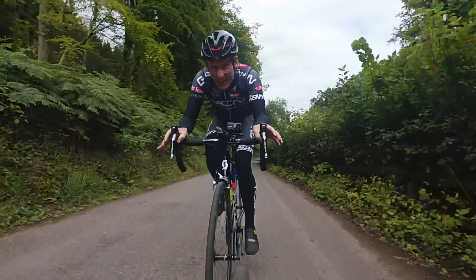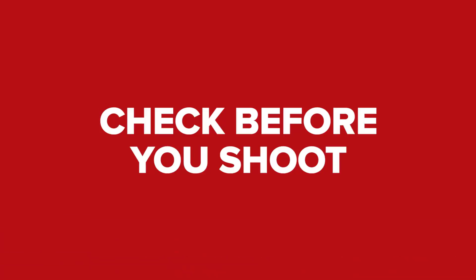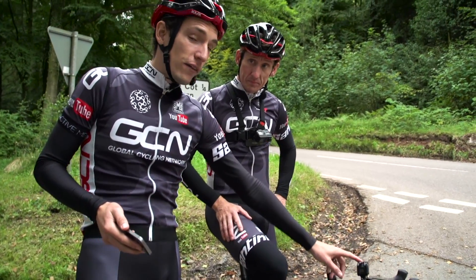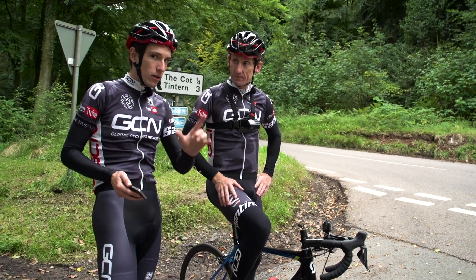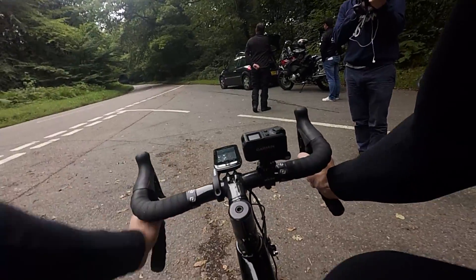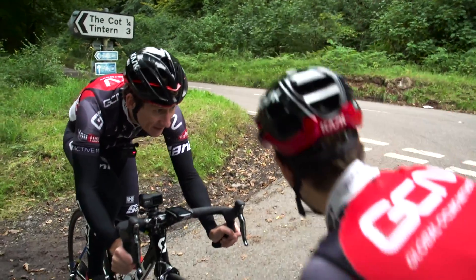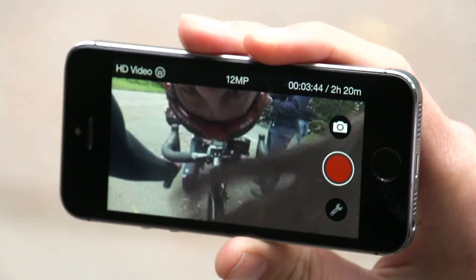Wherever you're filming from, always check the field of view before you set off. That's fairly straightforward for bar-mounted or seat-post-mounted cameras, but a little harder for chest or helmet mounts. A good idea is to record a few seconds, adopt your natural riding position, and then play it back on the camera screen - or better still, use the app often associated with these cameras to check it out in real time.